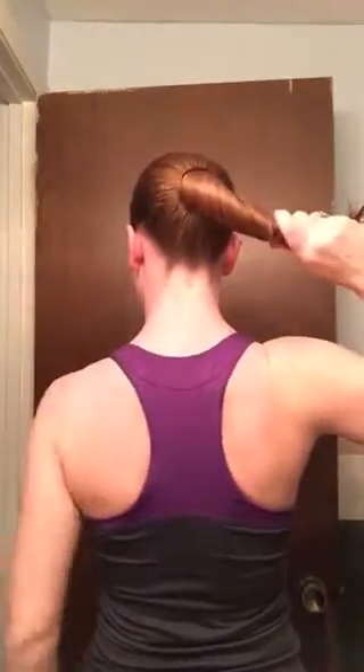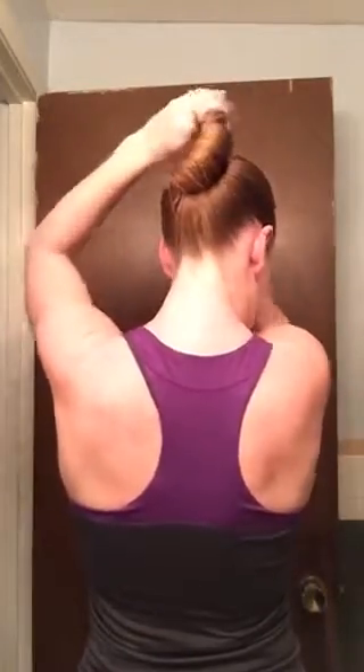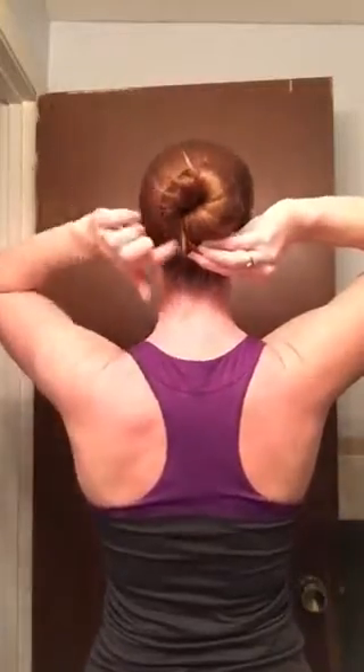For the single twist, you simply take your hair, start to twist it — and you can see how nice this is when the hair is wet. Then you're going to start to wrap that hair around and put the pins around the hair.